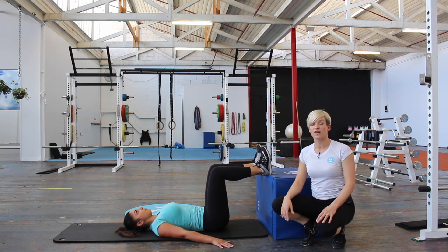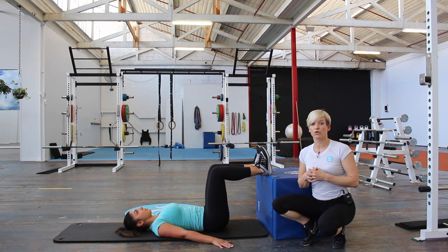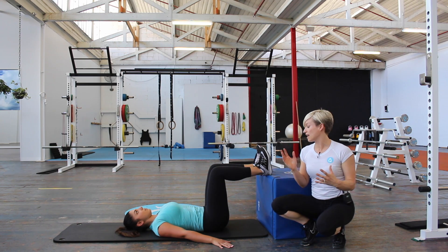You've got your knees at a 90-degree angle, palms are face down, and then one of the most important things with glute bridges is that you engage through your core first before you do anything.